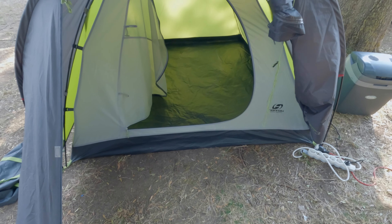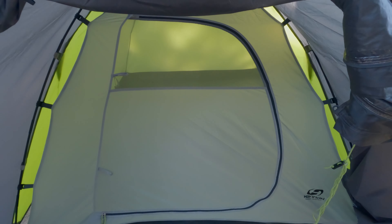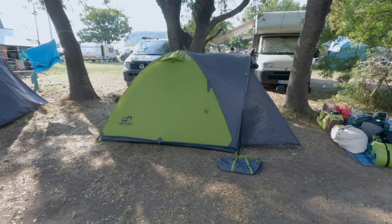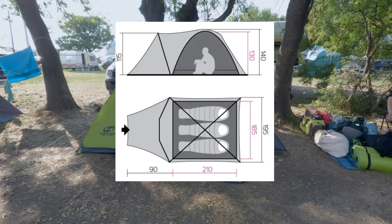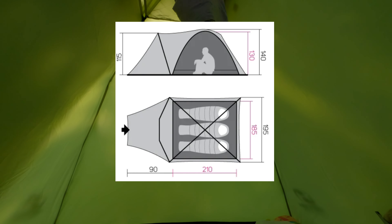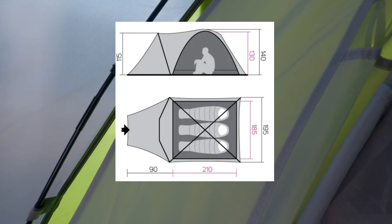Now let's talk about the tent features. It has one entrance and three ventilation windows, including one in the door and two on the roof. All of them come with mosquito nets. There are two small pockets on the sides and a shelf under the ceiling. The tent's dimensions are 300 by 195 centimeters with a small vestibule in front of the entrance. The sleeping compartment measures 210 by 185 centimeters.